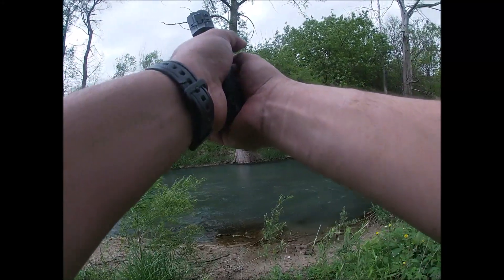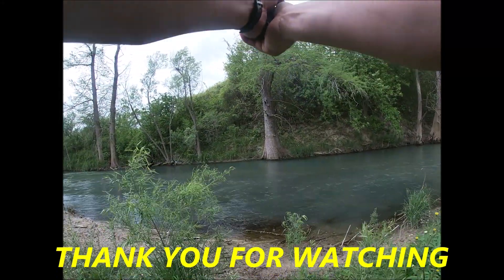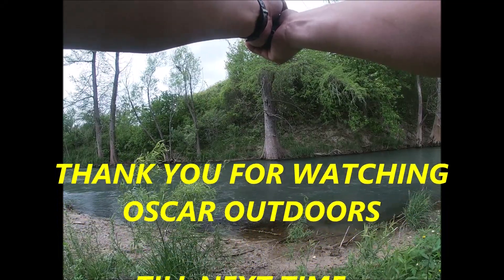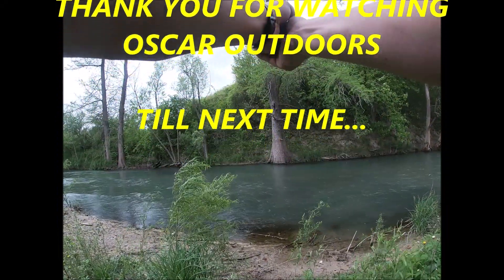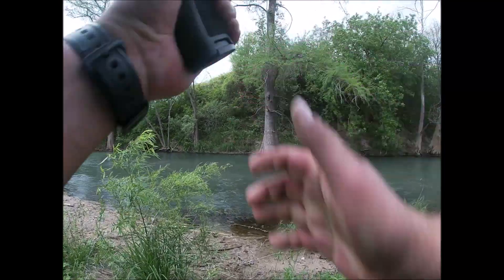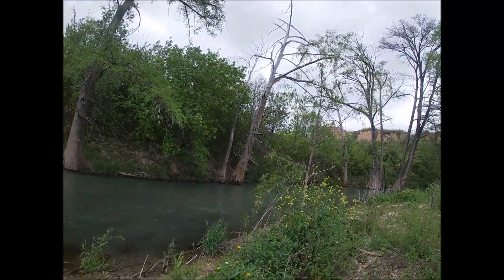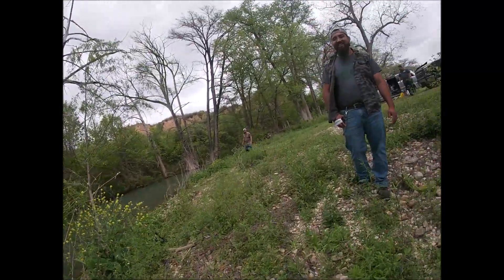It's pretty accurate. Yeah! You did it! Oh yeah! Smooth!